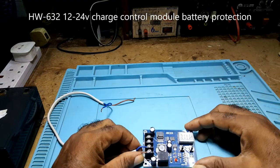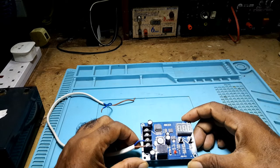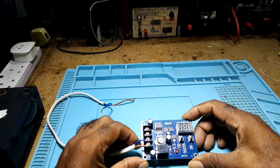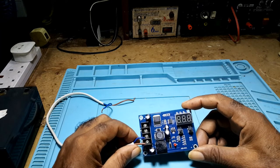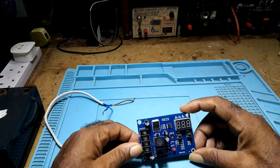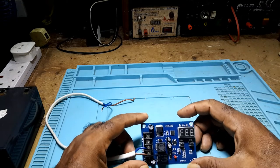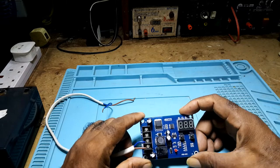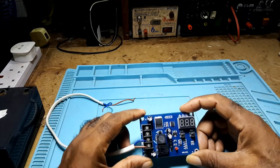I made a video earlier on this board. I ordered an XH-M603, but I received a HW632, and the functions weren't that clear, so I decided to make a follow-up video showing the functions of it.